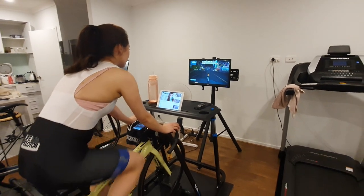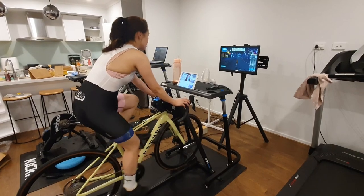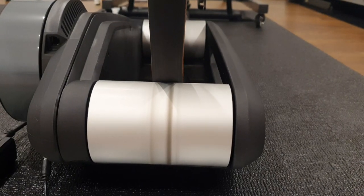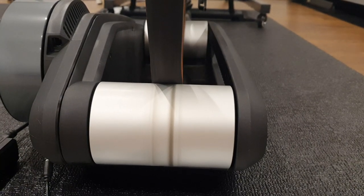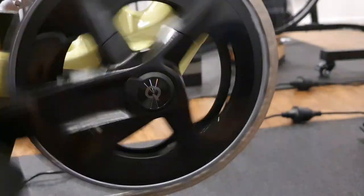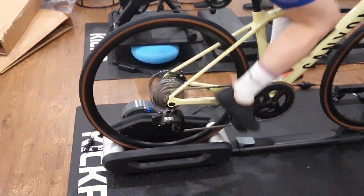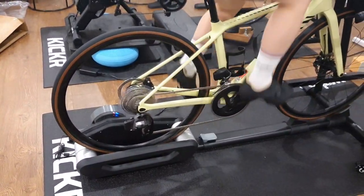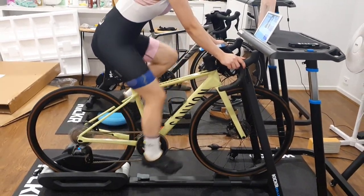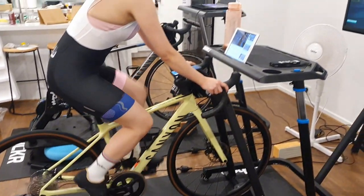The weaknesses of the Wahoo Kickr Roller are that there's potential for your rear tire to get worn out from standard use. You will need a power meter if you want to use the Kickr Roller with apps like Zwift or TrainerRoad. Some may find the Kickr Roller quite noisy, though personally I did not find it noticeable with music in the background.